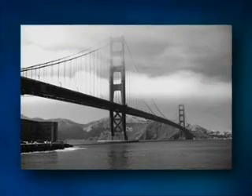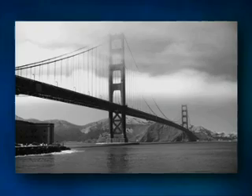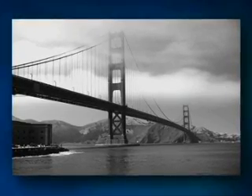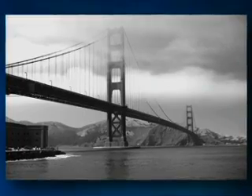Atmospheric weather is ideal for shooting low contrast black and white photos. This keeps tones mostly in the mid-range, so there are lots of grays. When I saw this scene, I knew that only black and white could do it justice. I love its moody quality.